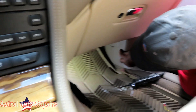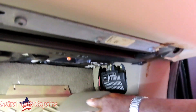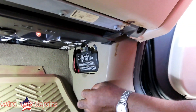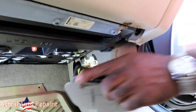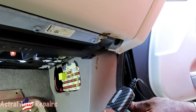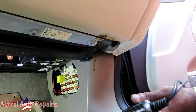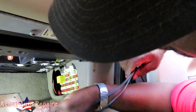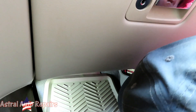We're on the passenger side. On the floor there's a fuse panel. Let's pop this cover up. We're going to put the key in the on position — dashboard lights are on. Going to check all these fuses. All the fuses are good.